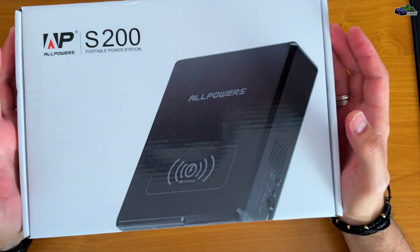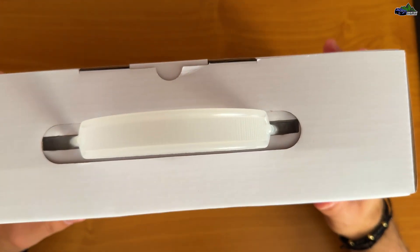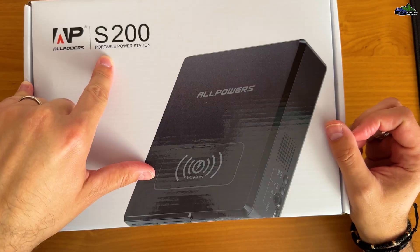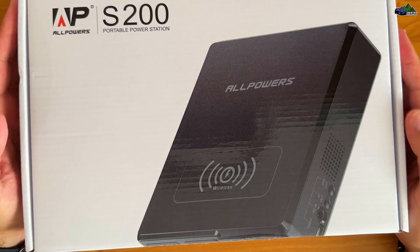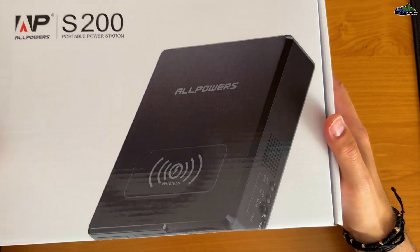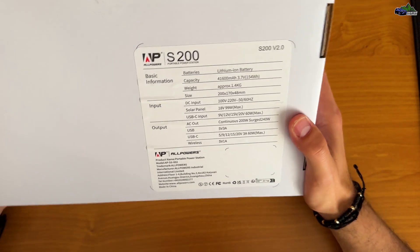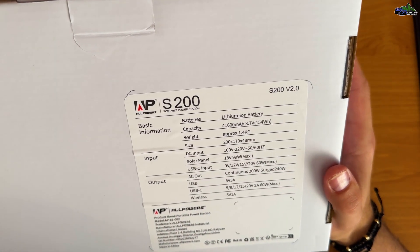Hello everybody and welcome to another video. Today I want to show you a brand new product — very useful if you go off-roading or camping, and it's a must-have accessory in your car or in your backpack. This is the S200 portable power station from the company called AllPowers. They sent me this unit to review, test it out, and show you guys how useful it is and how important it is to have such a product on your off-road or camping trips.